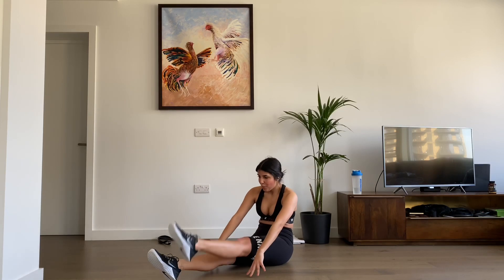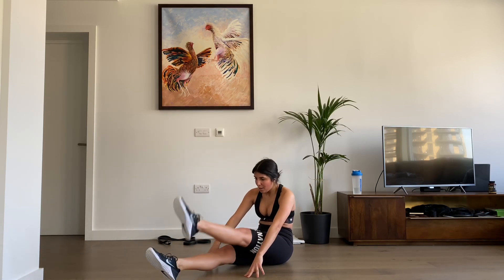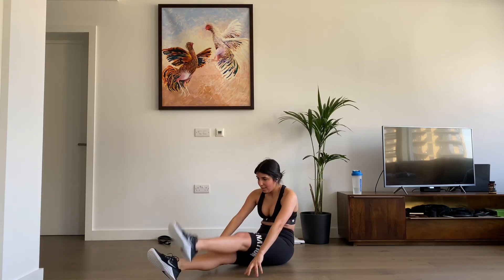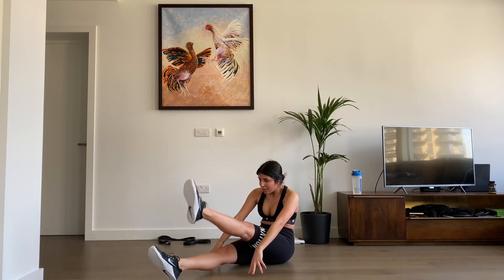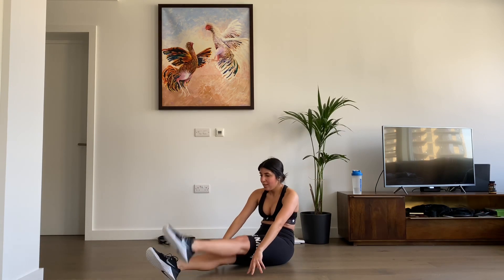Let's do this guys — three, two, one, let's go. One, two, three, four, five, six, seven, eight, nine, ten, eleven, twelve, thirteen, fourteen, sixteen, seventeen, eighteen, nineteen, twenty. Thirty seconds rest again — just breathe, stretch a little bit if you want.